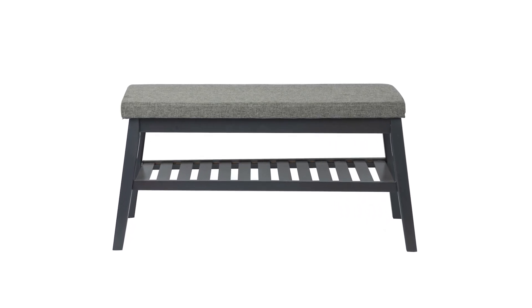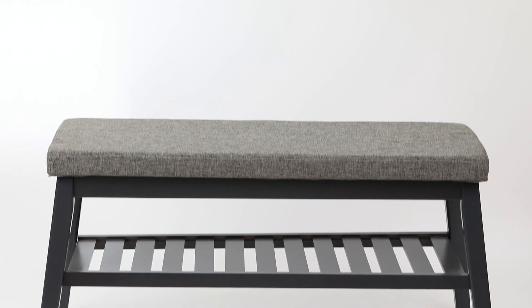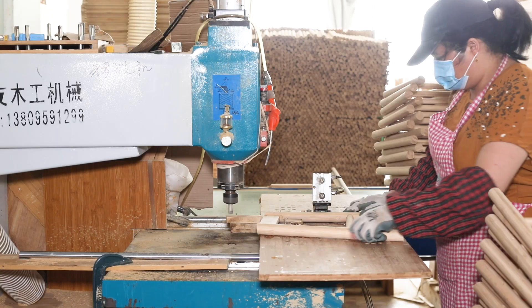This bench leg is made of bamboo or solid wood with gray color painting. It looks beautiful and fashionable. We used a special cushion and canvas, and it can meet EU and US fire protection standards.